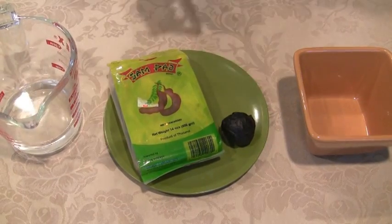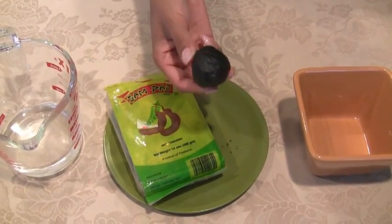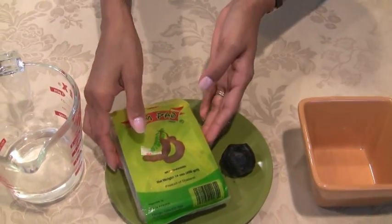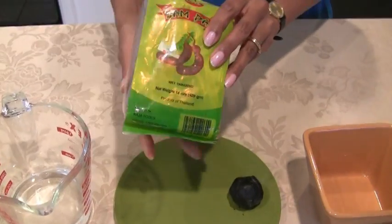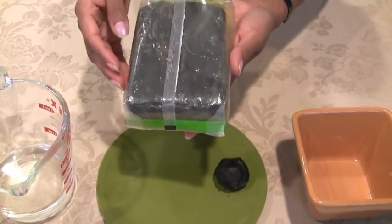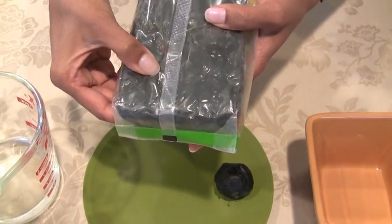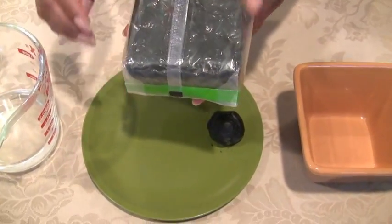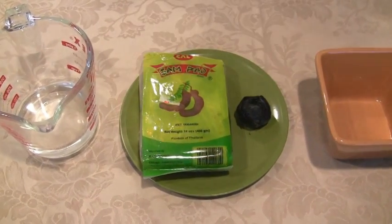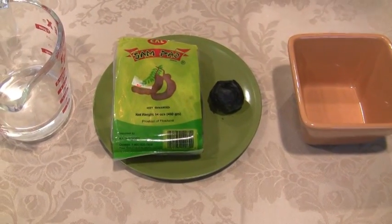To make the tamarind juice, you will need a small lime-sized piece of tamarind pulp. Tamarind pulp can be found in Asian specialty stores in packages such as this one. It says tamarind, and if you turn it on the back, you'll see that it's a dark brownish color and it's a bit soft to touch when you push on it. You can also use a tablespoon of tamarind paste, which is available in select supermarkets.